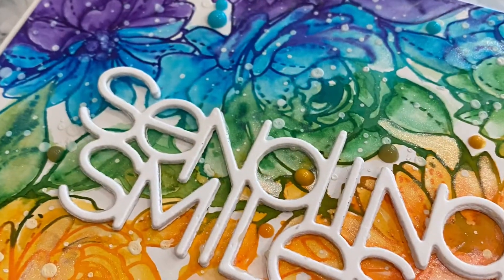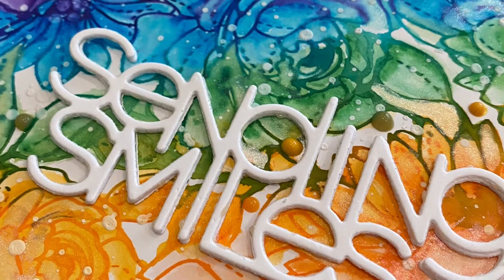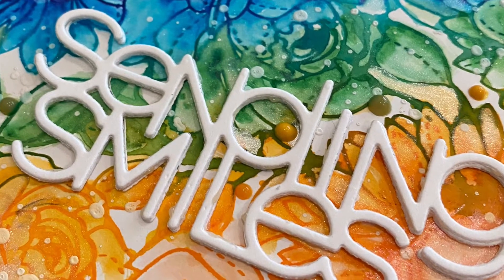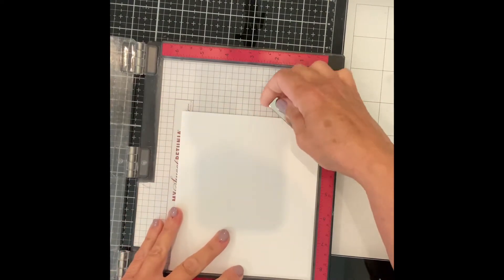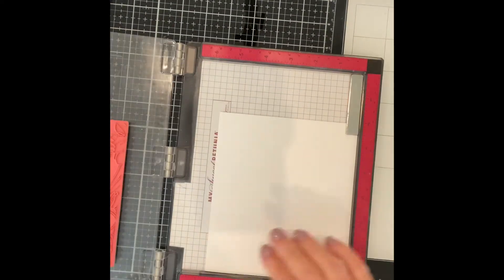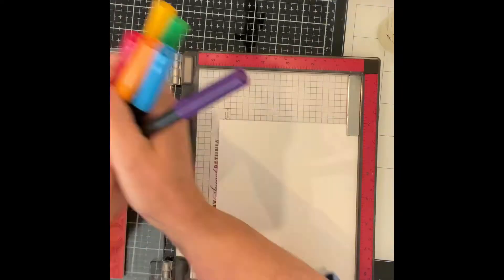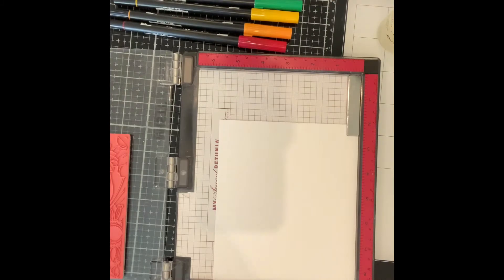If you like the look of watercolor but are a bit nervous about jumping in at the deep end, this is a nice, easy place to start. I begin by removing the foam mat from my MISTI and positioning my rubber stamp. I will be working on Bristol Smooth cardstock, starting with an oversized piece.